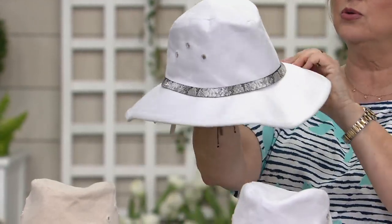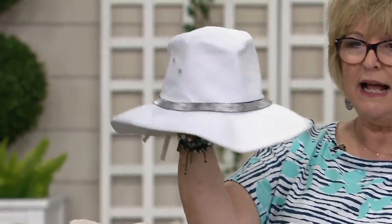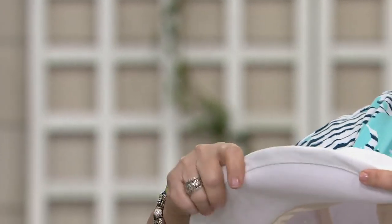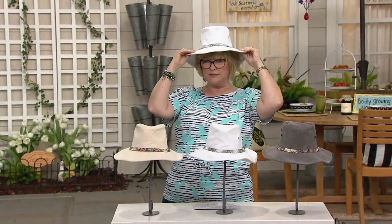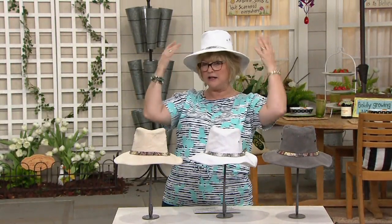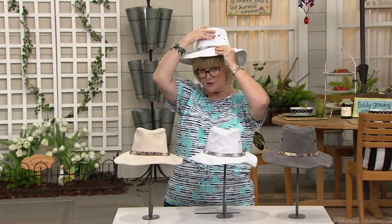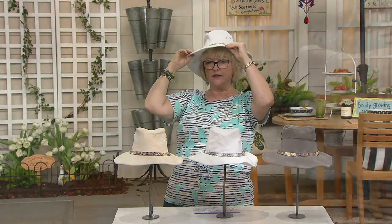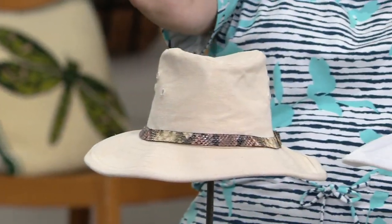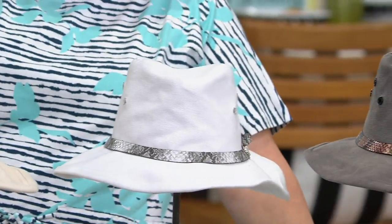It's got a really cool, almost large fedora type shape to it. The brim is shapeable, so you can turn it up or turn it down. It's just a beautiful hat and it gives you sun protection all the way around. It's almost like a Western hat in that you can really style with it. It's not a big floppy beach hat — it's got a lot more personality.